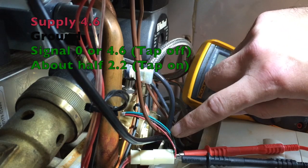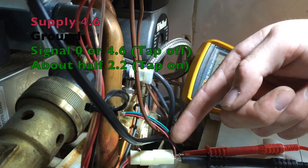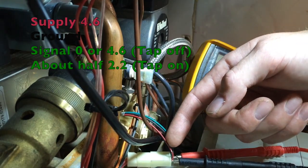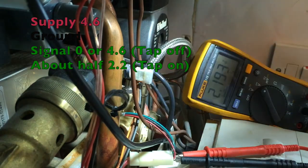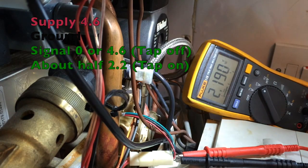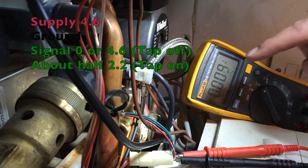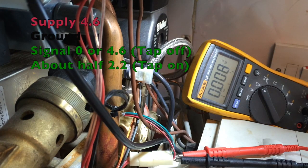So remember on these you have ground, which is the black. You have positive voltage — the voltage required for the thing to work — which is on this red one here at 4.6 volts. And the green wire is the sensor wire, which at rest when there is nothing going on will either be 0 volts or roughly the same voltage as the red — about 4.6 volts at rest. With the tap on, it's about half the voltage — 2.2 volts, just under half what the red has got.